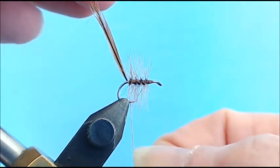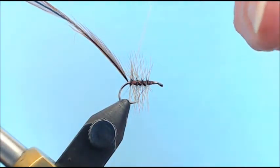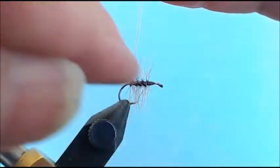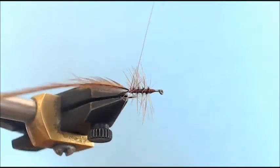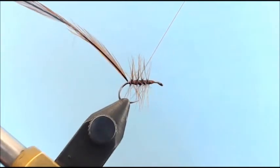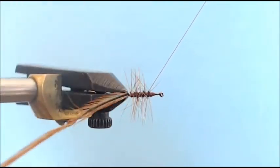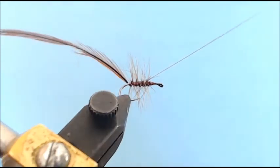Notice I didn't catch any barbules because I'm going in the opposite direction. Since I'm using furnace hackle, you can see the candy-cane stripe is going one direction and my wire goes in the opposite direction. I just wiggle it — it crosses right through the stem without catching any barbules — and I make nice even wraps, crossing right over the stem, wrapping right through the hackle without capturing any of those barbules.